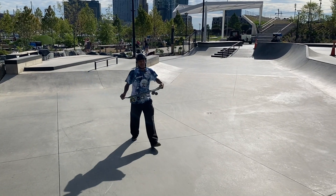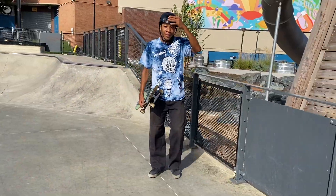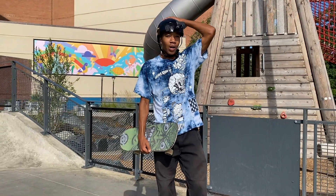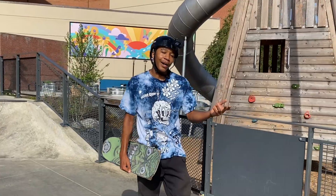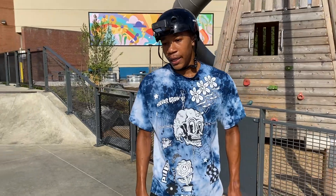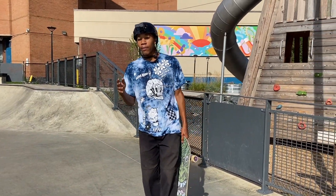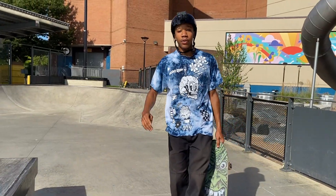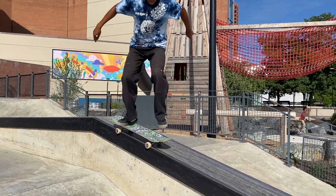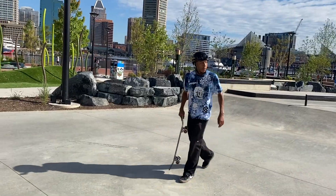I'm just glad we got to do that before the ops came. The sun is actually out now so it was perfect timing to get that trick. They did say they were about to power wash the skate park — I don't know why. If they don't say anything I'm just gonna chill here for the rest of the video. Next up: back 50-50 back 180 out. This would definitely be a new one for me — I've never done it on any hubba before.